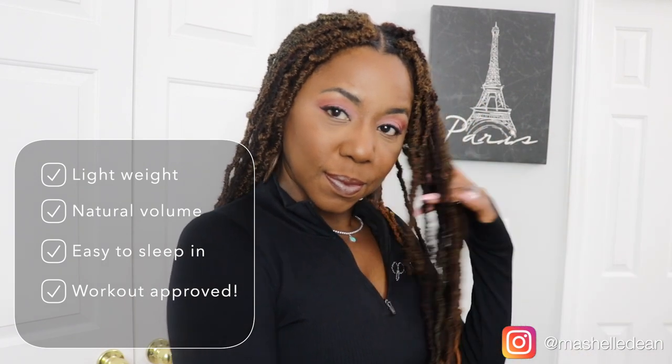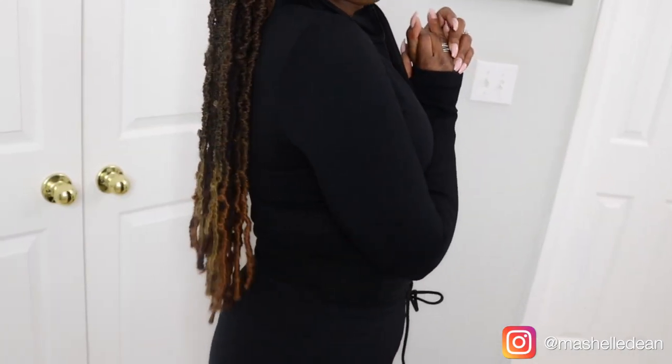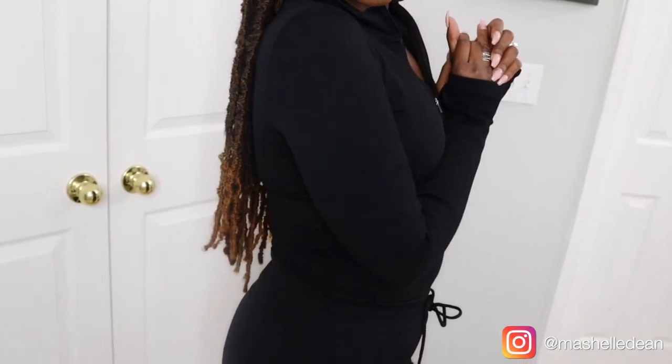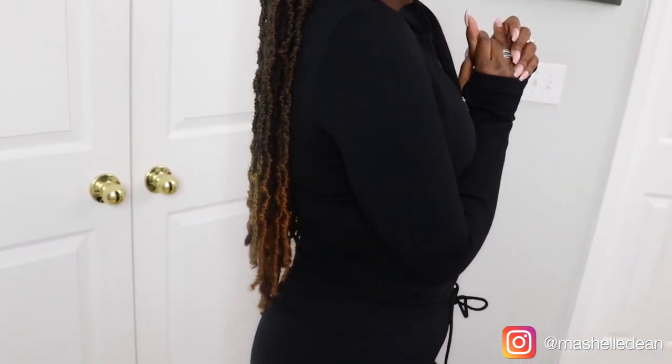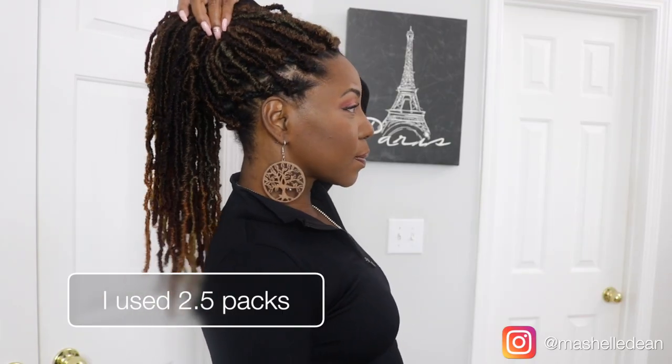I can wear it to the gym when my husband and I go get our Saturday morning workout in. I wear them to work. I took my husband out to dinner for his birthday, wore them to the birthday dinner. So the hair is just perfect for all occasions. And I just think the 24 inch is the perfect length because it's really easy for me to pull the hair up to sleep at night or to take a shower.